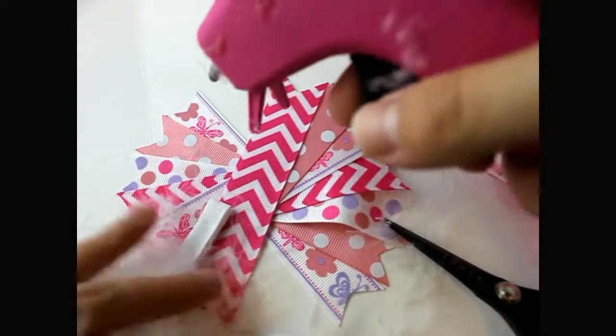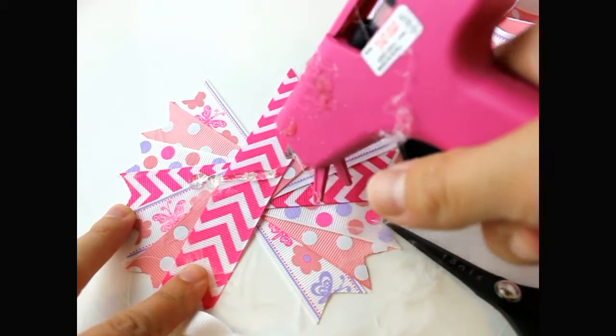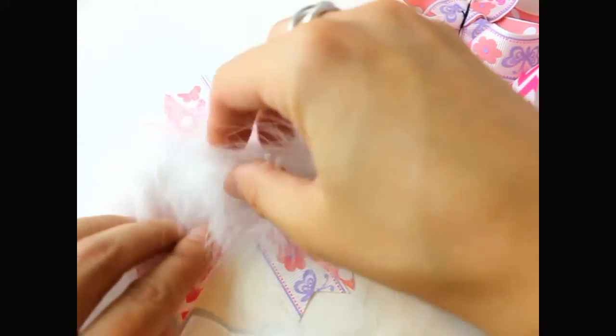Get your hot glue and put a line of hot glue down, then just place your marabou right down like this and hot glue it in place.